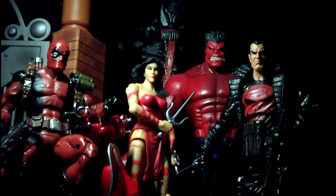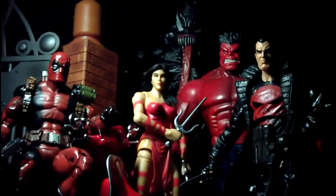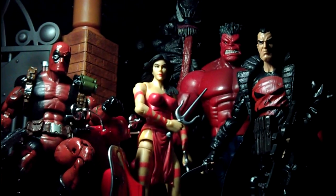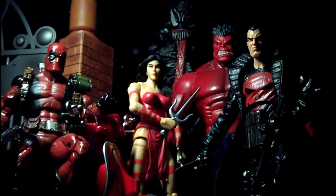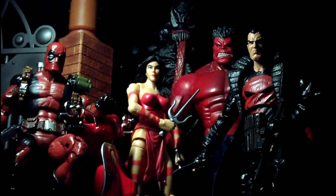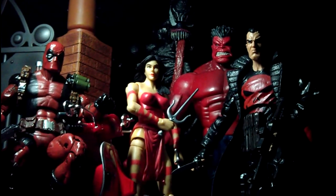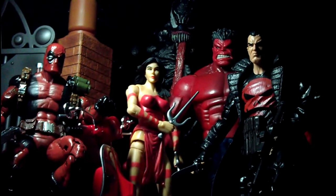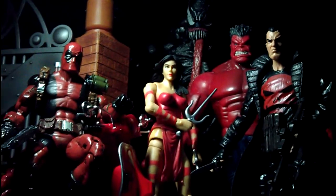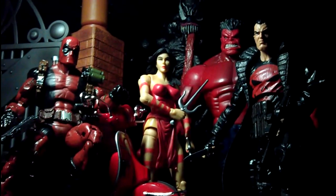This is my final display. I have all the figures kind of looking in at this angle. I think this works pretty well. All these figures are not new — only the Punisher is new. This is the variant, the Marvel Now Thunderbolts variant. Everything else is figures I've had before. I'm just going to continue to tweak this display a bit more before I'm satisfied, and then I'll post the pictures.